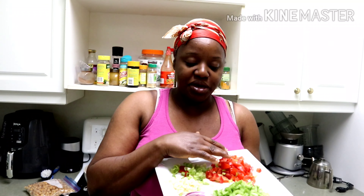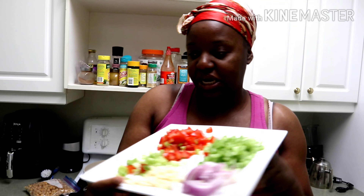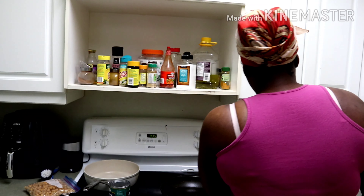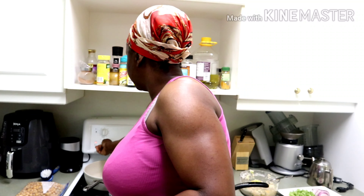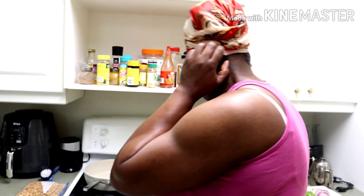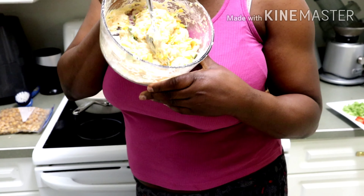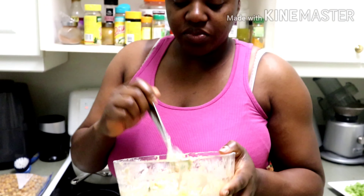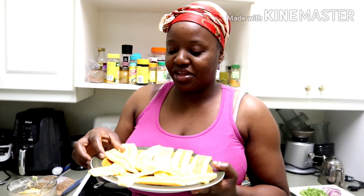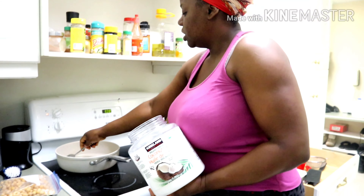I've gone ahead and prepped my onions, my green onions, my garlic, my tomato, and my peppers. This is all the seasoning that I'll be using today. I'm gonna get my pot starting to warm up. Today I'll be serving it with my jackfruit fritters — if you haven't seen the ingredients, go watch my previous video — and also my plantains.